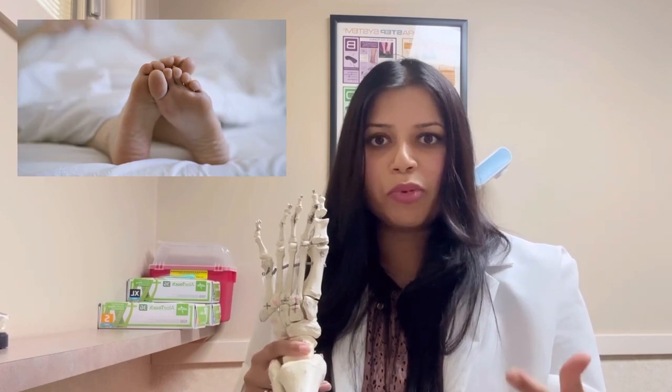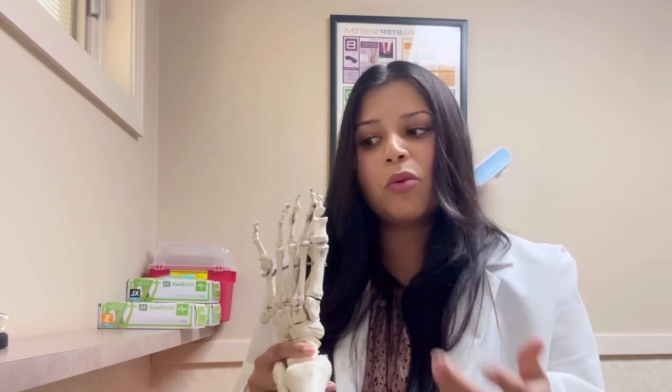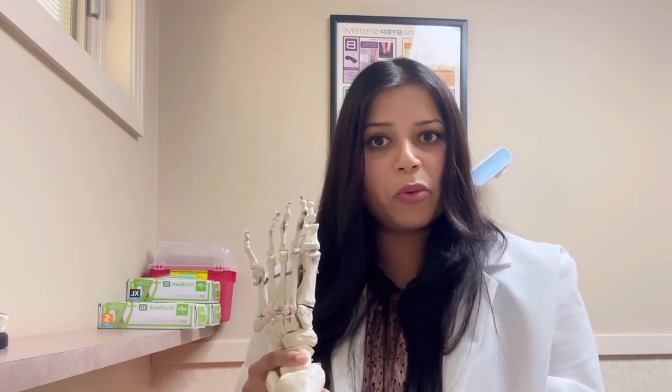Toes actually help with propulsion, meaning they help with push-off when we're walking. So when you're missing a toe, the push-off is actually a little bit weaker.